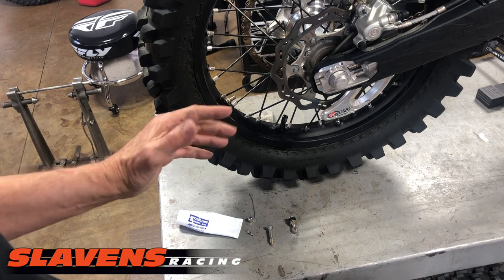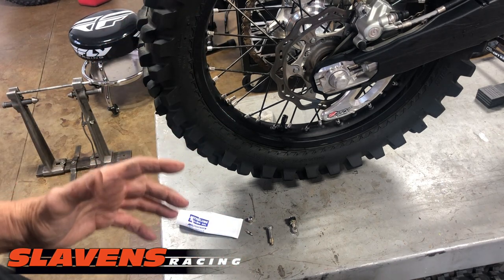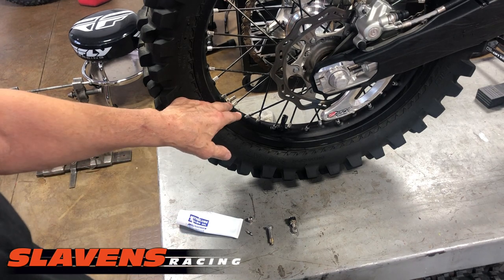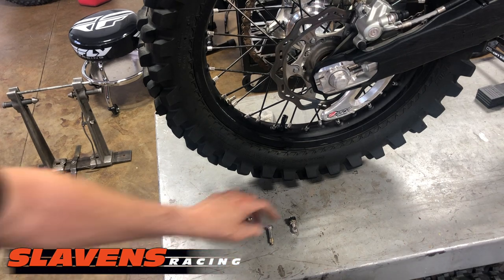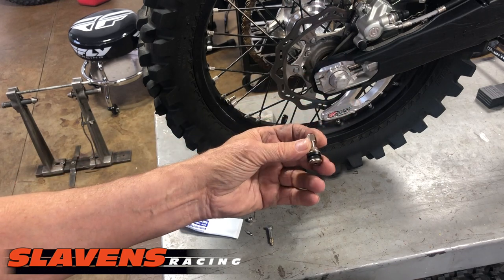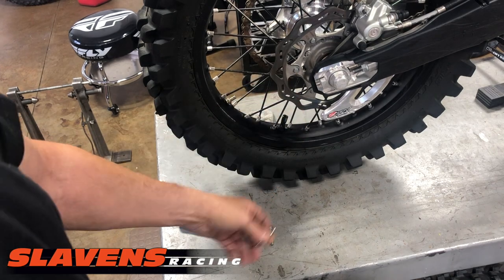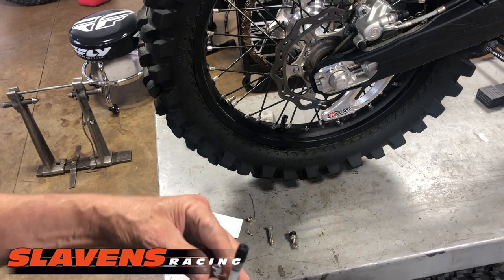I use the valve core for a couple of reasons: sometimes you have to put air in the system to get the tire to fully pop out on the bead, but I primarily put it in there to add silicone lube. We sell these — they're about $6. It's basically a street bike valve stem, very easy to install, and it gives you access for air pressure or lubricant.